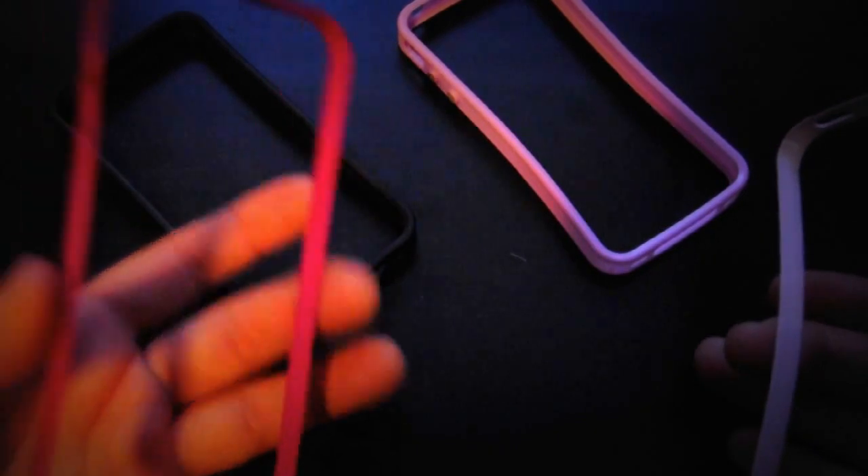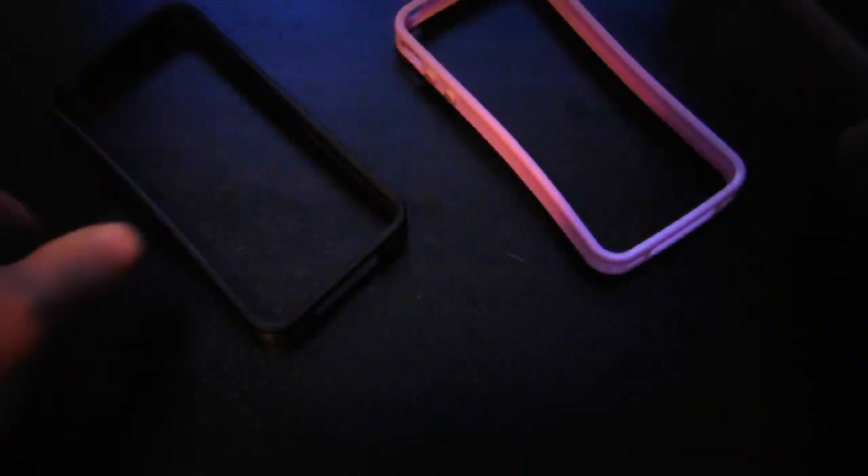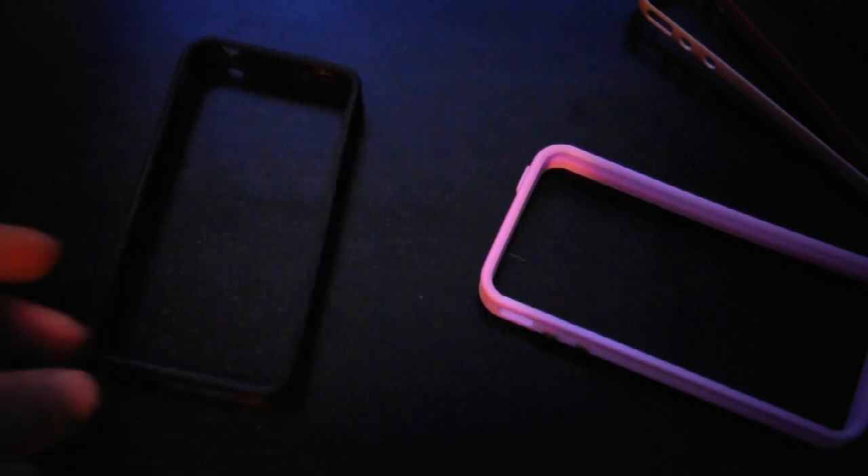Let's just start by taking a look at the plastic frame. Obviously the color is different, but as you can see, all the cutouts are the same. The fake one actually feels a bit stiffer and a bit firmer. The real one is definitely squishier, but overall the frame is the same — there's not much difference. The big difference comes in the silicone.